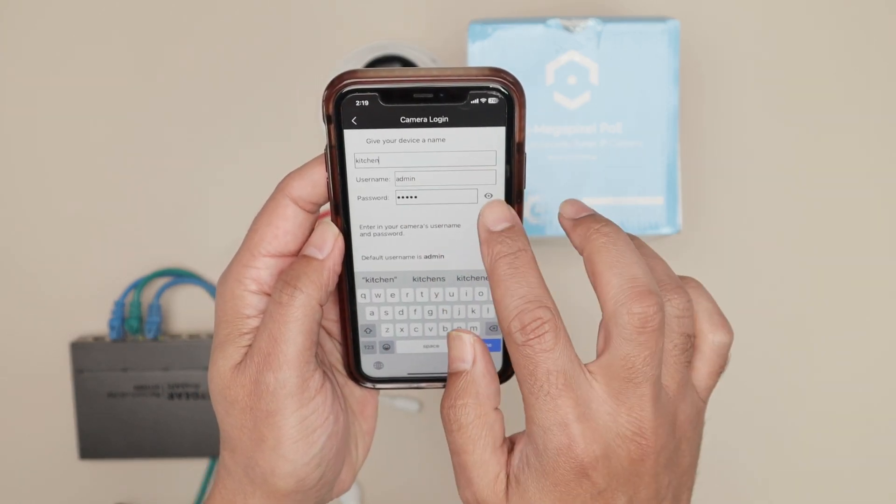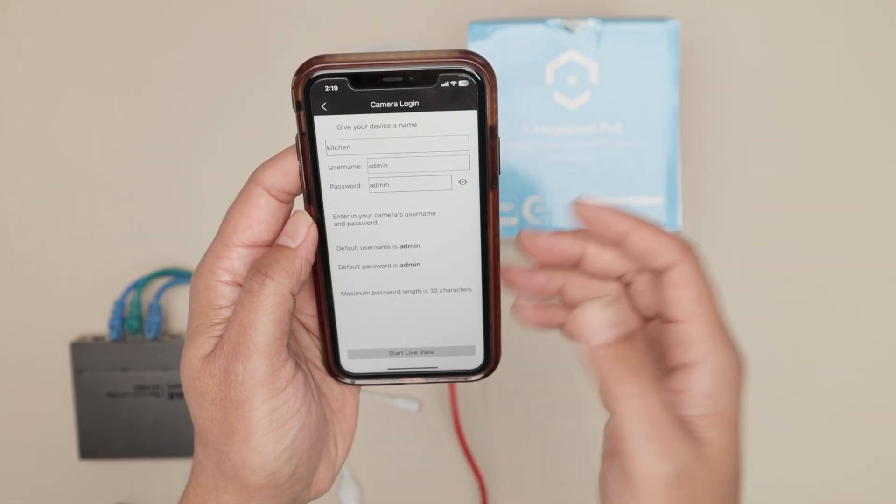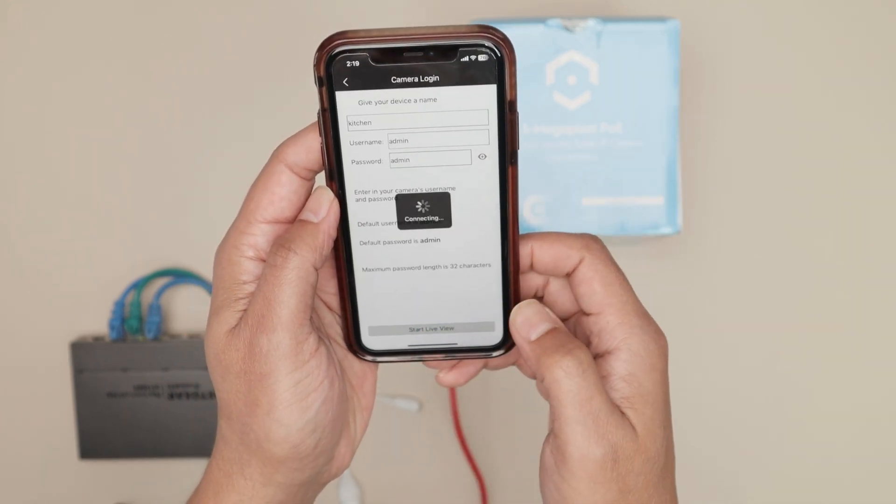The username is admin and the password is admin. That's what comes with the camera and you'll need to change it later. Then you click Start View.